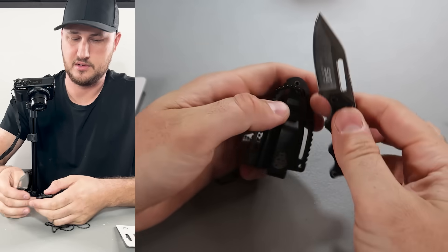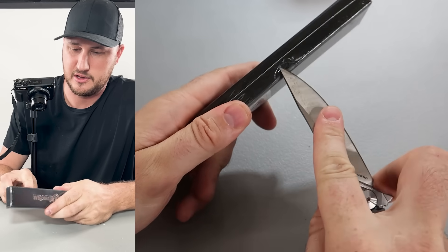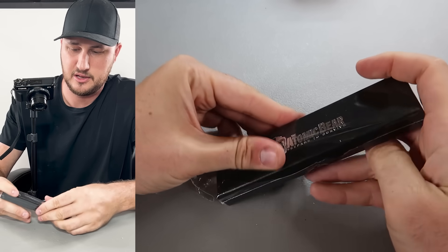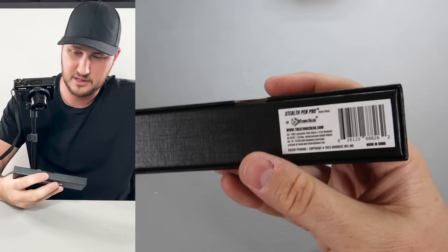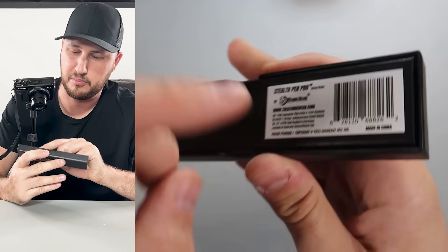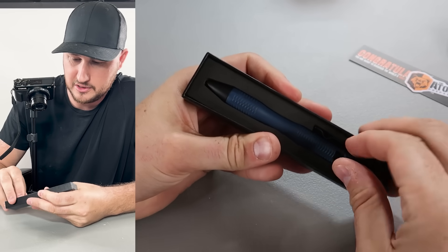Let's keep on going. How about the Atomic Bear survival pen — I like that kind of stuff. I've reviewed a few of them but this one is different. There's a name for it — the Stealth Pen Pro. That's okay — beautiful blue color.